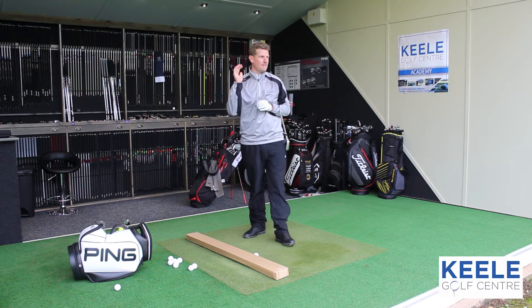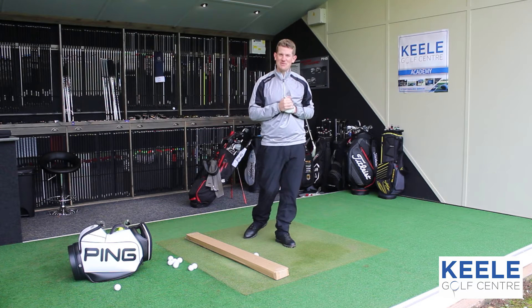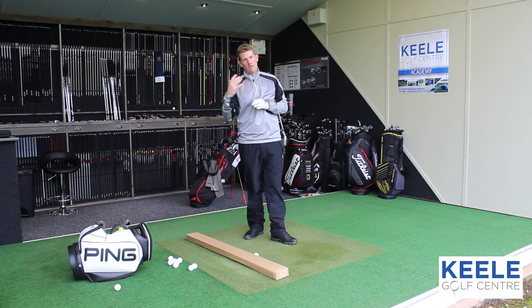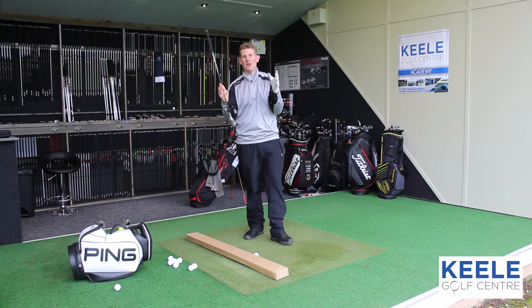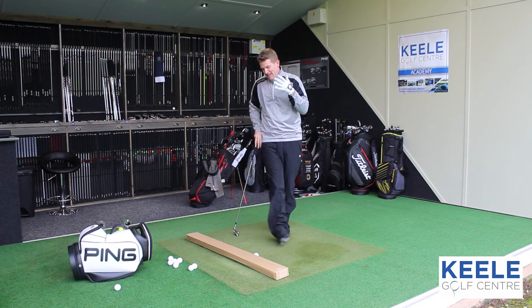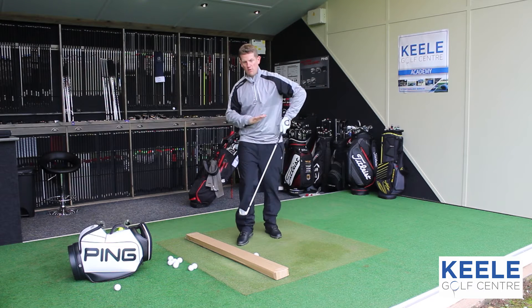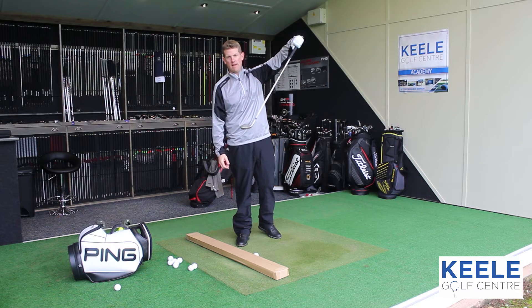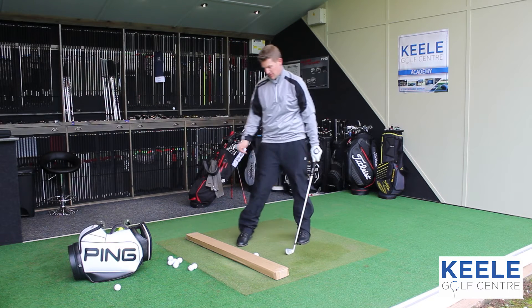Another tip for you guys that are practicing at home, and I dare say with this one you might even miss the net — the dreaded shank. We all know it's the worst shot in golf. The shank comes from the hands moving away from the body; the handle moves away and we strike it in the heel, the hosel as they call it.